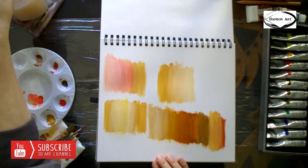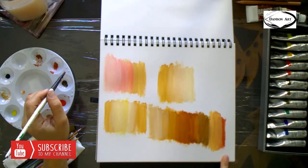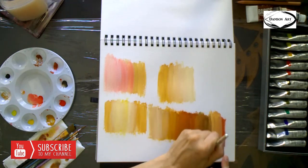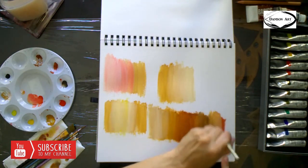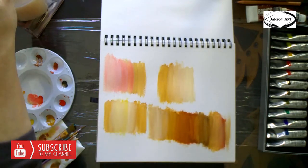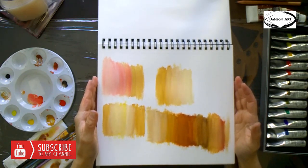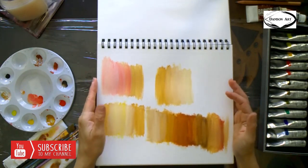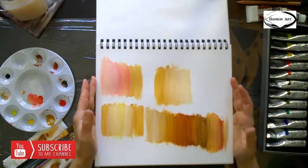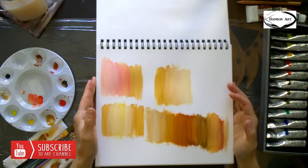That pretty much will give you a really nice range of colors. And that's it — this is our skin tone tutorial, super short. I hope you enjoyed it. Don't forget to subscribe to my channel, and we'll see you next week with a fresh video.